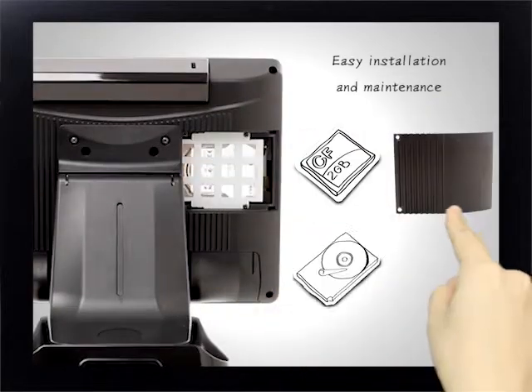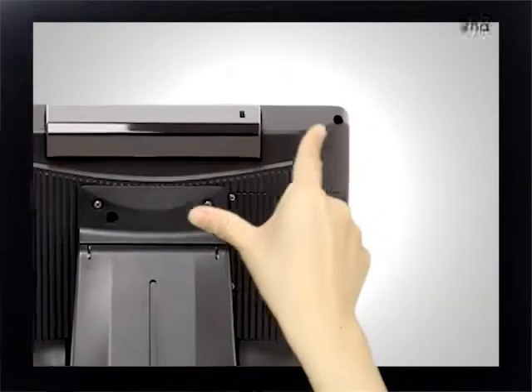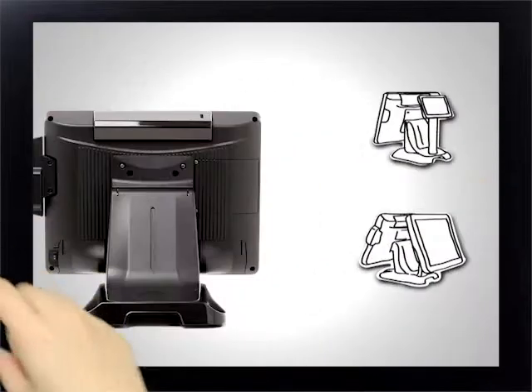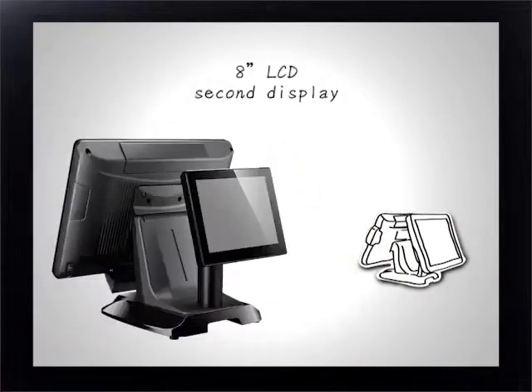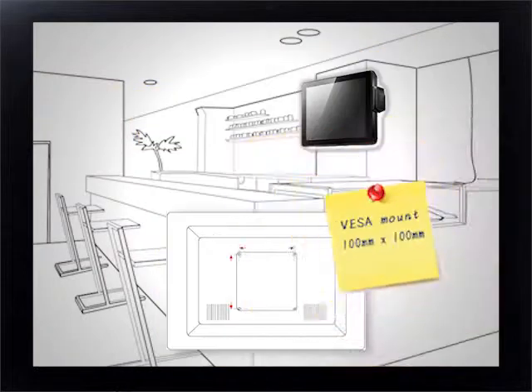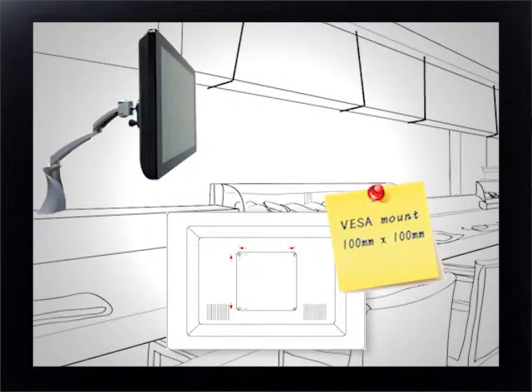Easy installation and maintenance for hard drive and flash card. Multiple choices for optional built-in VFD customer display, 8-inch second display, or 15-inch second display. Optional VESA mount kits support ceiling mount, swivel mount, and wall mount configurations.